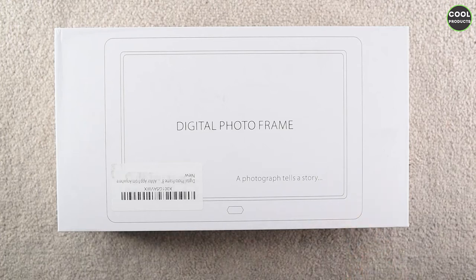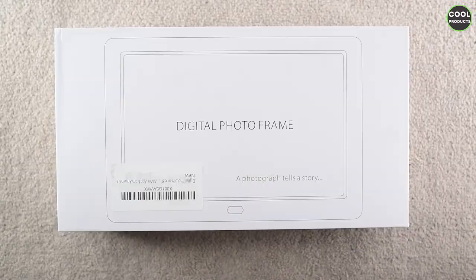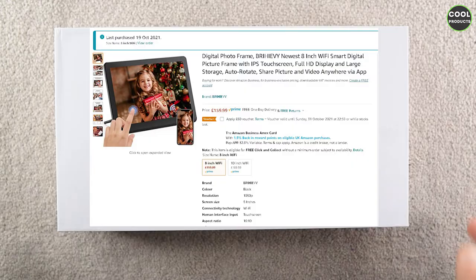Hi everyone, welcome back to the channel. Today I'm going to do a review of this Bryhevi digital photo frame. I just want to mention the video is not sponsored by the company — I purchased it on Amazon, as you can see. So let's get into the unboxing.